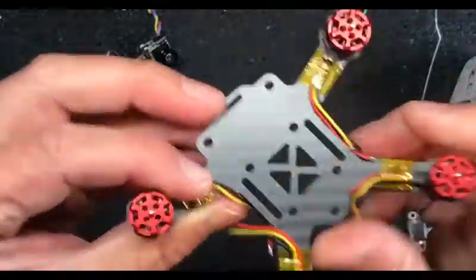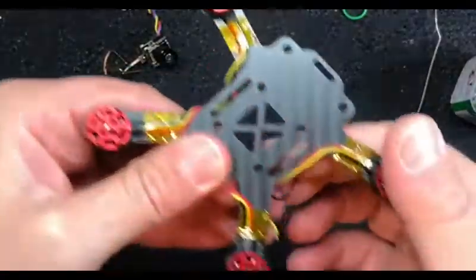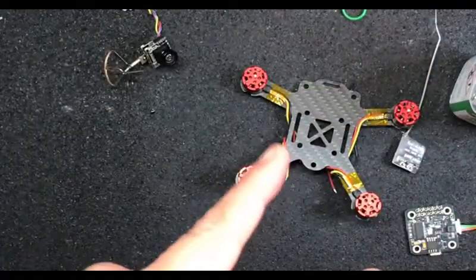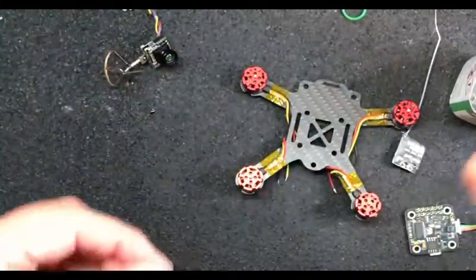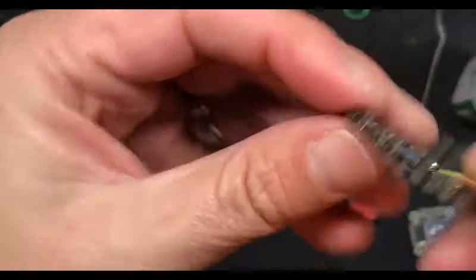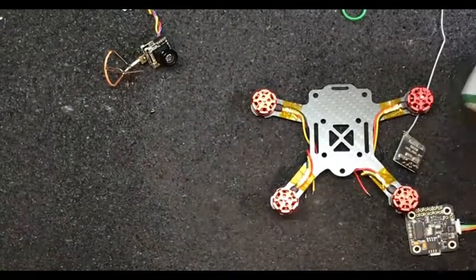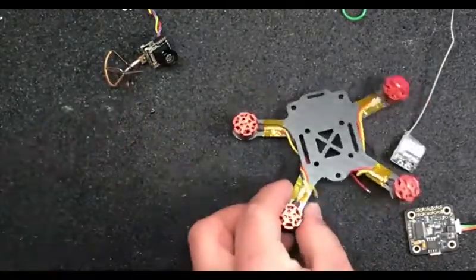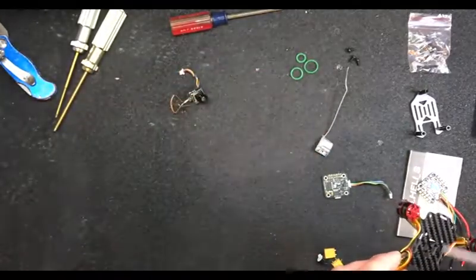I usually put the wires down like that real quick. The reason I conformal coat the base frame is if I'm going to slam the stack and I'm only having like one nut off the bottom, you want to make sure none of this stuff is touching. A little bit goes a long way. Do it in the camera - bam.